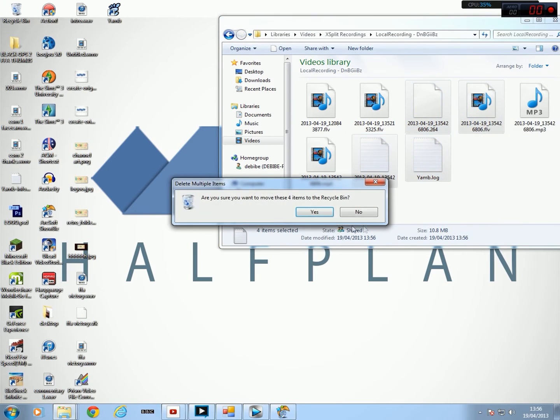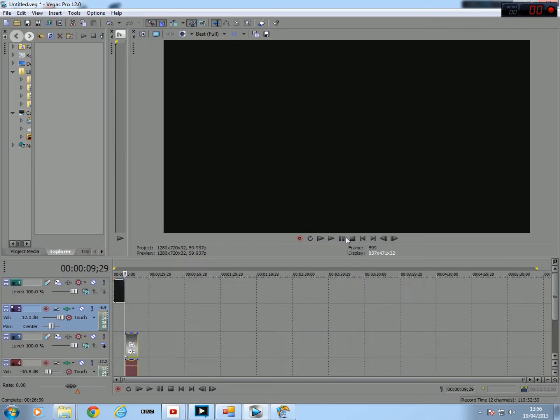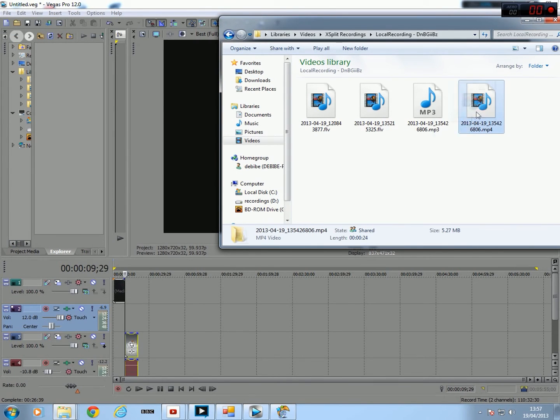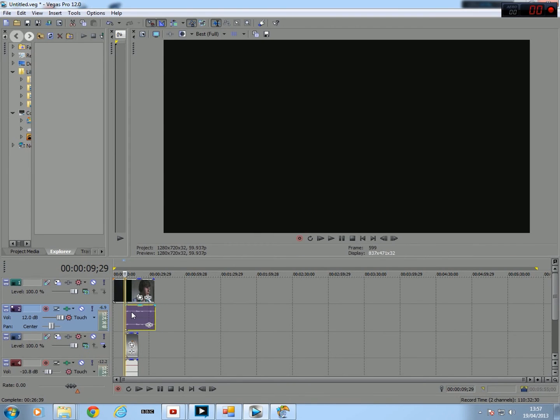Apart from the MP3 — for some reason, if I put them together it doesn't actually have any sound. So then what we do, we go onto Sony Vegas, open your file, drag your MP4 file down, then drag your MP3 file down. Make sure they're together.